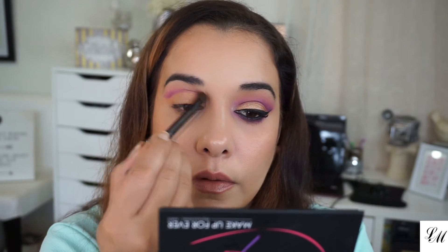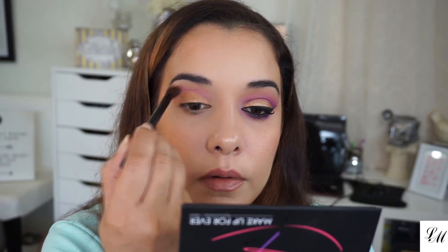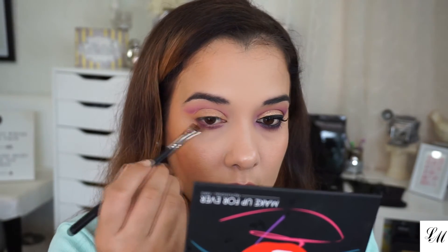I'm also blending in between shades using a small Lorac blending brush to blend out. I'm going to bring that same purple, the S924, down to my lash line, and I'm still using that Morphe M432 brush.